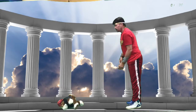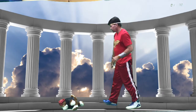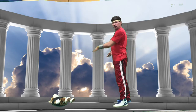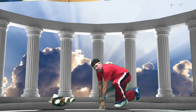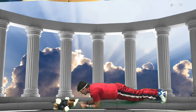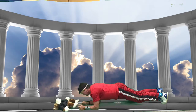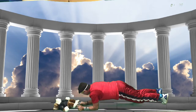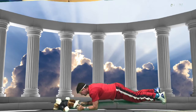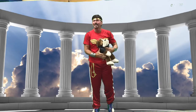Our other warm-up is plank taps. Get down onto your forearms — between your elbow and your wrist — with your animal out in front of you, and you're going to tap it with one hand at a time. This will work out your core, and by reaching you're working your obliques again. Lift your knees up and do 10 taps, counting in Spanish: uno, dos, tres... all the way to twenty.